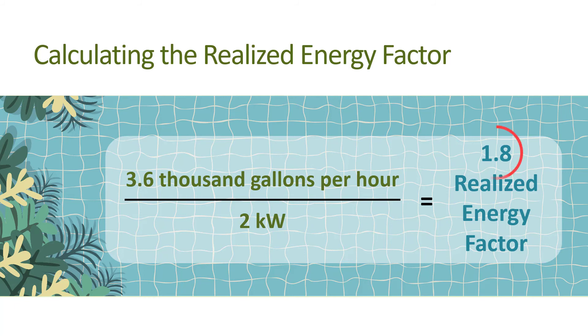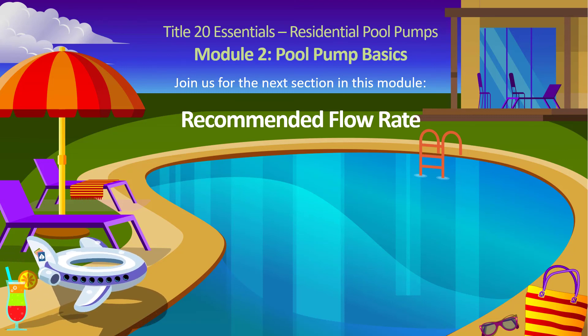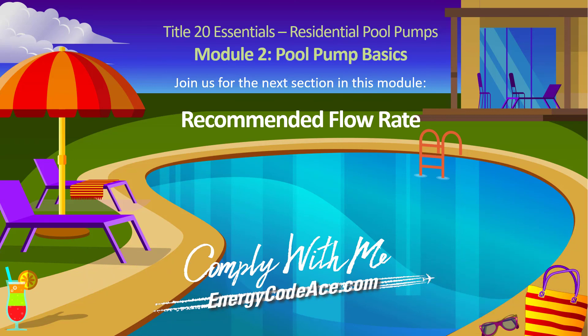This is generally not very efficient and is like getting 12 miles per gallon in your car. Remember, the higher the energy factor — like higher miles per gallon in your car — the better. Now take a minute to answer a few questions and check your understanding of key points. Then join us for the next section of this module, where we'll use the realized energy factor to compare three different filtration scenarios to find out which is the most energy efficient.